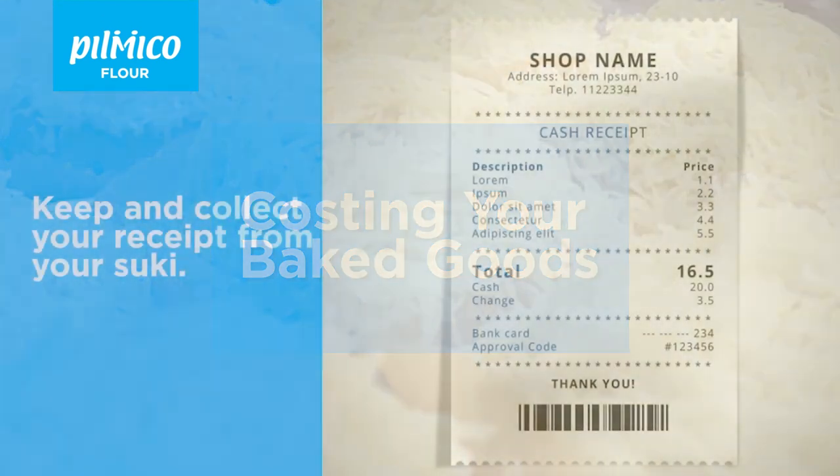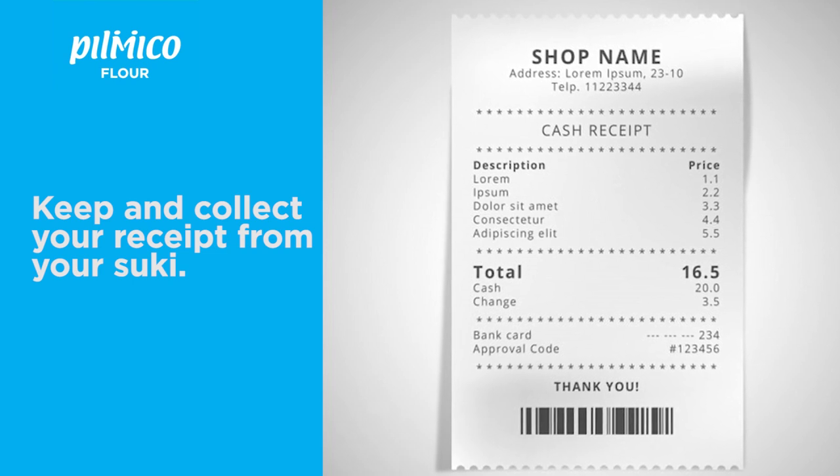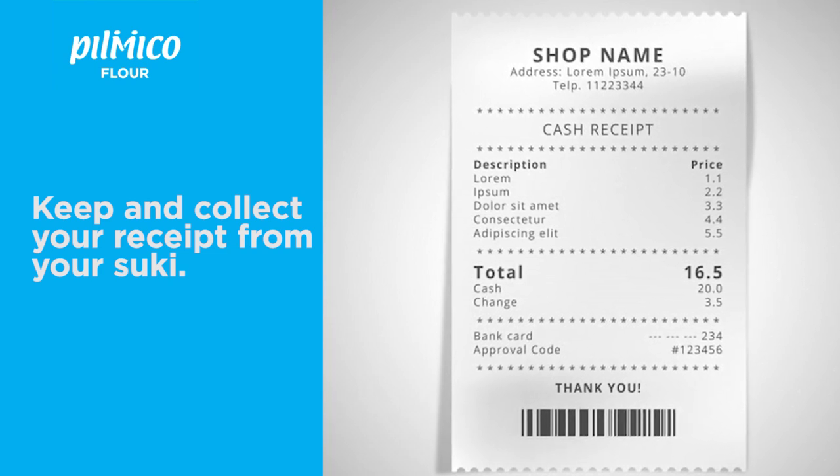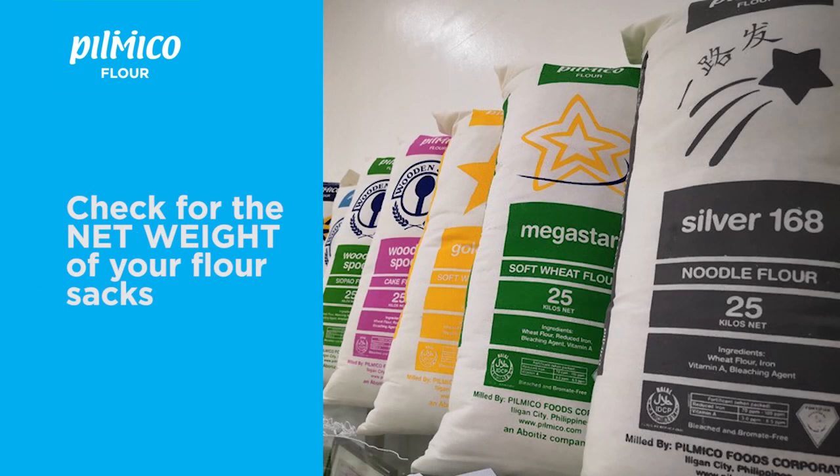Calculators are allowed. The most important part of our lecture today is to keep and collect your resibo from your suki. This is where we will get our basis for the prices of each ingredient used in your recipe. Next is to check for the weight of each pack — we will be computing with this as well.